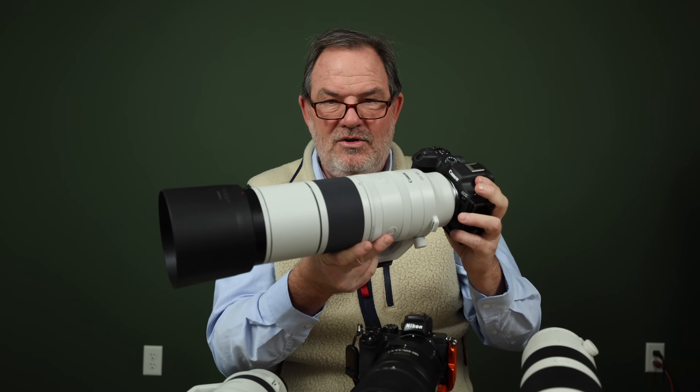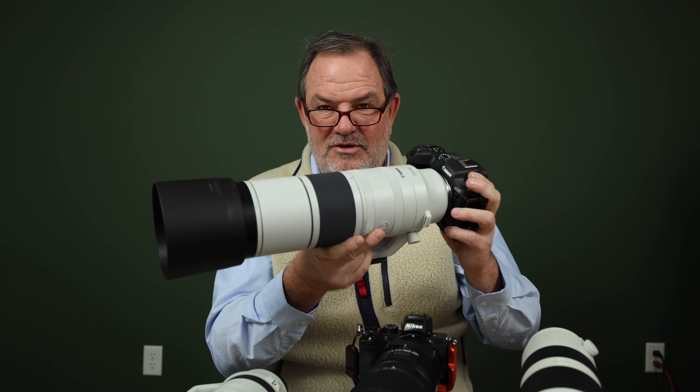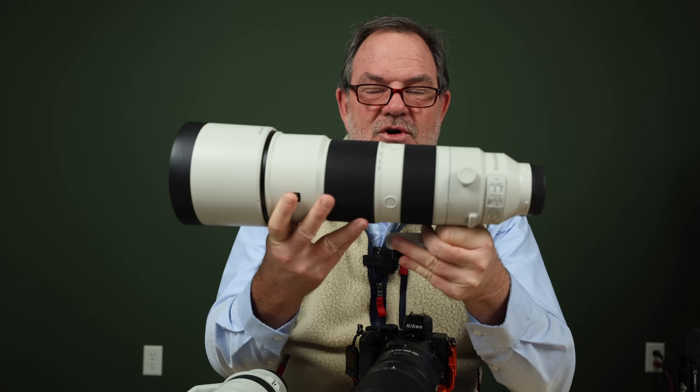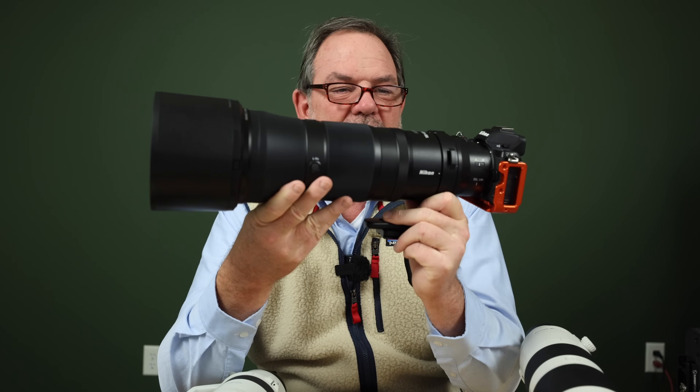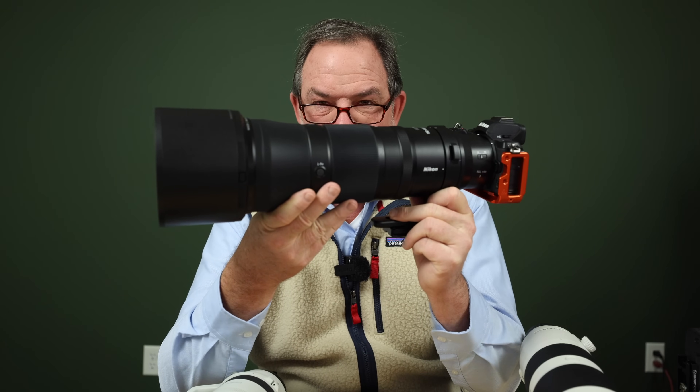We're going to be looking at the super inexpensive RF100-400 lens, the super expensive RF100-500, the brand new RF200-800 lens, the Sony 200-600 lens, and last but not least, the new Nikon 180-600 lens. These are all great lenses for bird photography and I'm going to discuss the high points and the low points of each.